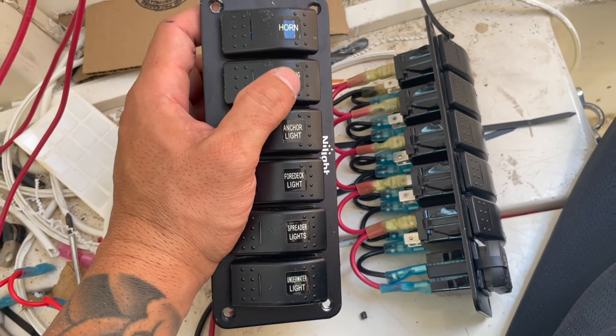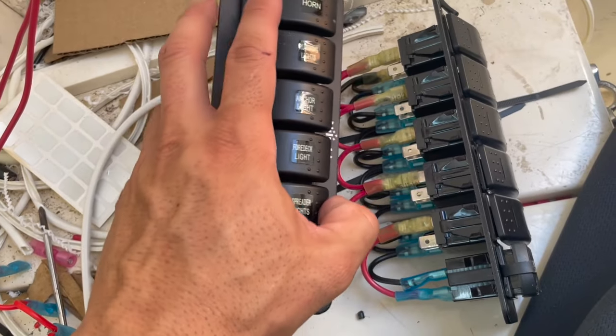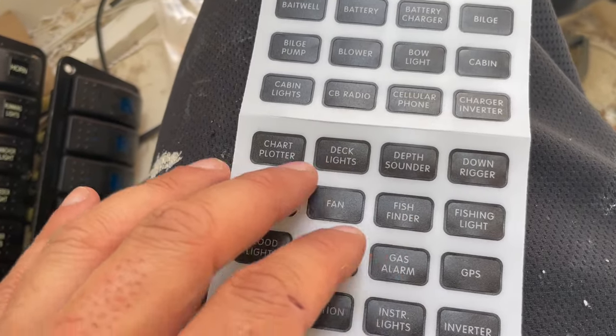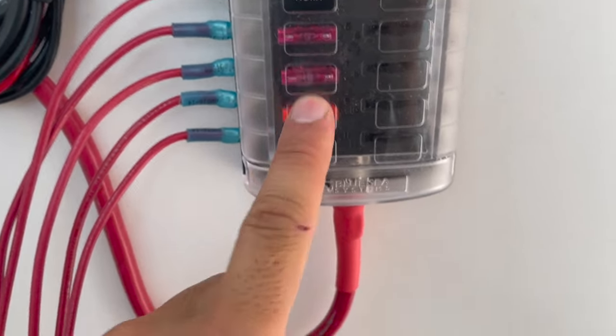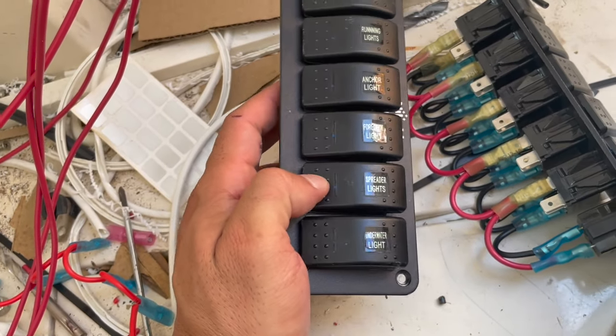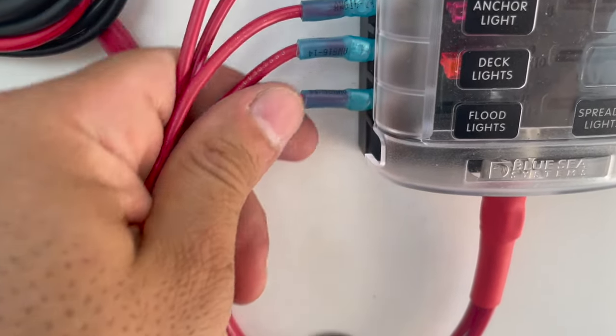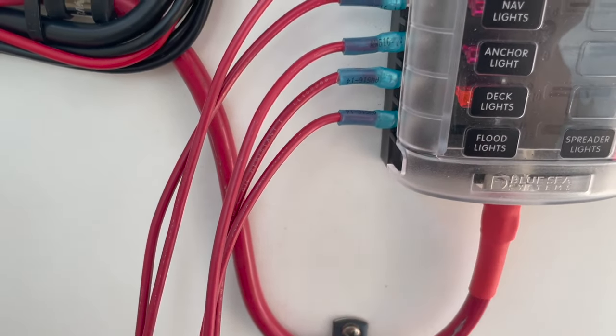So we got the labels put in. Unfortunately they didn't have the exact right wording — running lights slash navigation lights, or deck lights — but as long as I know what it is, that's okay. I'm going to label the wires just like I have them here on the switches. We have our anchor light, our deck lights, our four deck light. I have spreader lights but I don't have that yet, so I put it to the side. And our underwater lights — they didn't have 'underwater lights' on the label so I put them as flood lights, and I'll remember that flood lights means underwater lights.